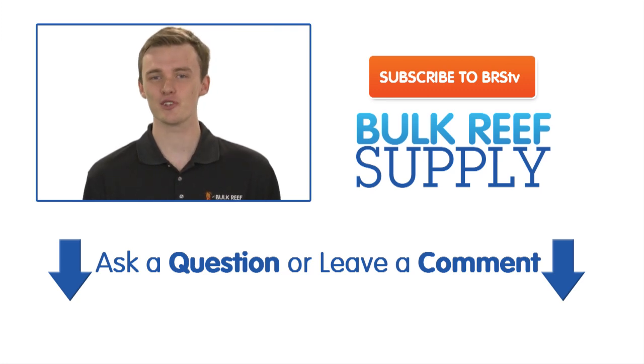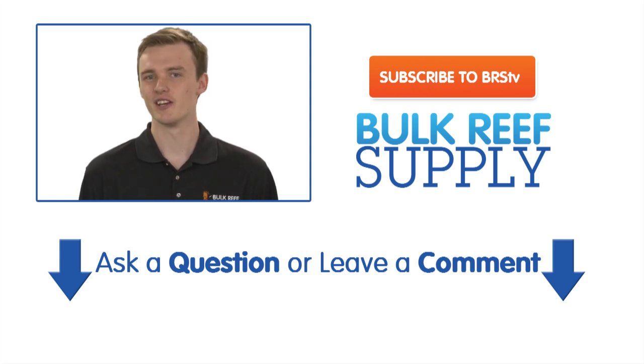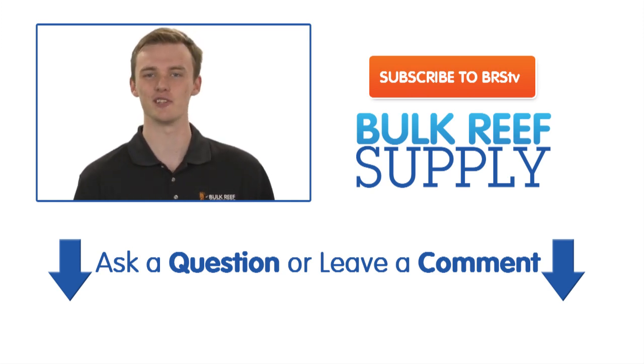If you have any other questions, ask them down in the comments area below. We love interacting with you guys every week. If this is your first time here, give us a thumbs up and subscribe. We release new videos like this one each week. Thanks for watching BRS TV.